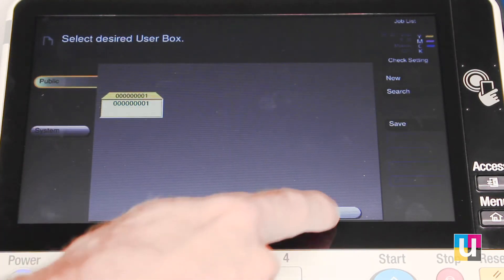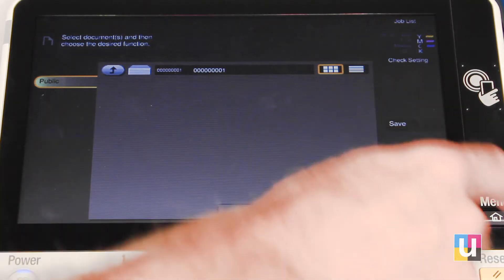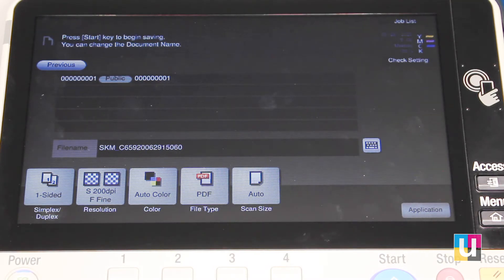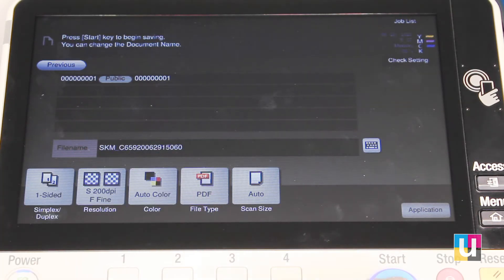Click on the box to open it. This box is currently empty. To save a new document, place the document in the feeder. Click save, and you can see your options — is it two sided? Is it color? Etc. What would you like the file name to be? And then start.